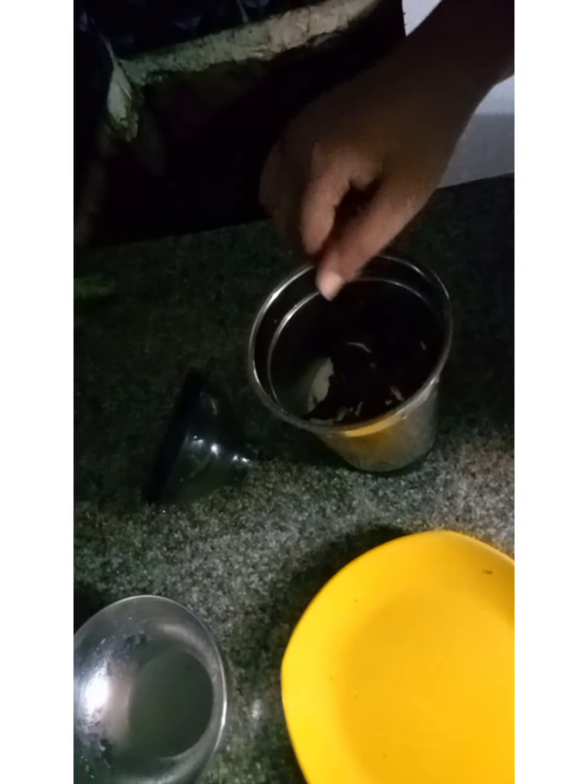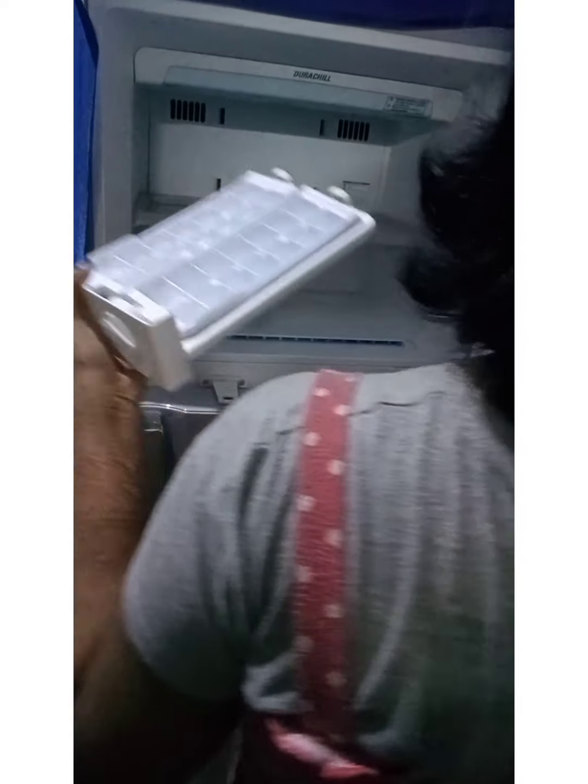So guys, I will crush the oreo and make sure to grind it. Let's put the ice cube in the freezer, then fold the ice cube. So just come.